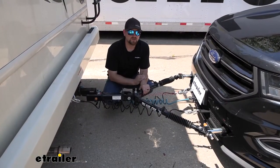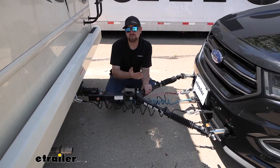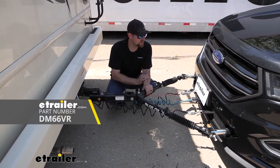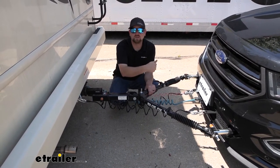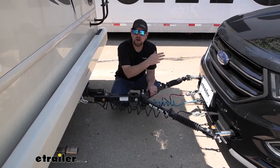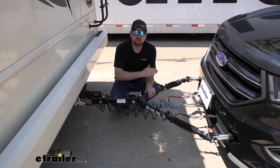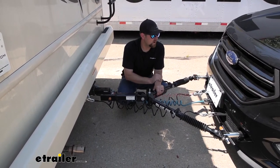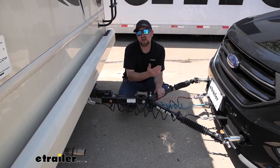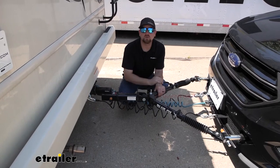There's one more thing I like to recommend with just about every flat tow setup, especially with this braking system — a battery charge line kit. Demco actually makes one. Since this braking system uses your vehicle's battery when it operates, over time it could slowly drain it. A charge line kit keeps your towed vehicle's battery topped off and charged up, so when you're done flat towing and want to disconnect, you can start your car without any problems.